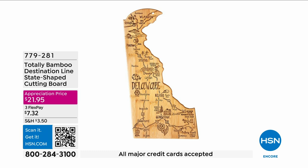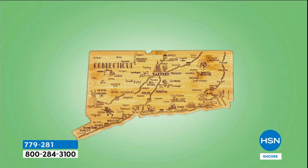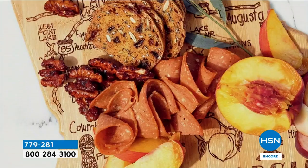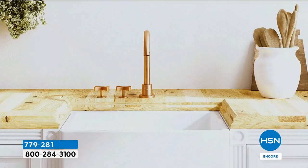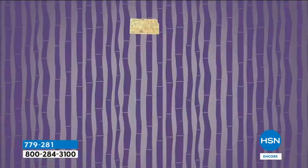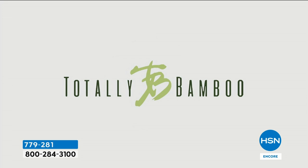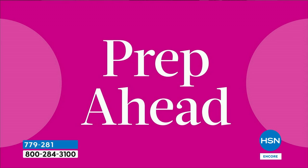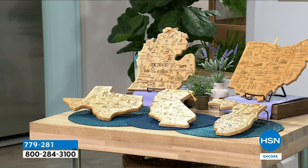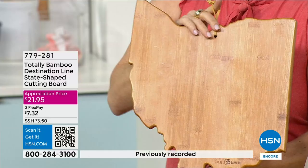I'm super excited about this next product — one of my all-time favorite kitchen gadgets, but it's not even a gadget, it's so cool. For Christmas I ordered six — different states — and gave them to different family members, neighbors, and friends. These are the Totally Bamboo state-shaped cutting boards. They're back! I love how durable bamboo is. You can use the back side as an actual cutting board, but when it comes to having a nice gathering and putting out your charcuterie, it's really fun. This is a board that brings out conversations like no other board can.